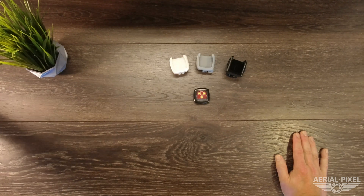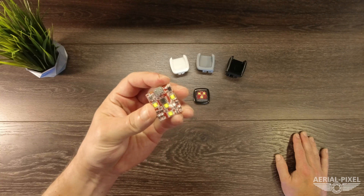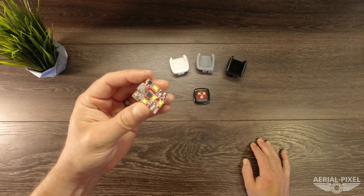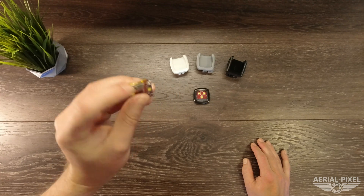If you're familiar with the previous product, the Arc 2 was their most popular and best strobe for drones, in my opinion. It has four Cree LED lights that are extremely bright. It has three flashing modes: a fast flash, slow flash, and a steady on. It also has a micro USB charging port.